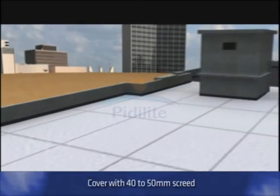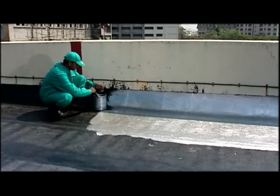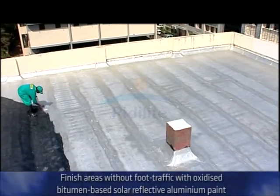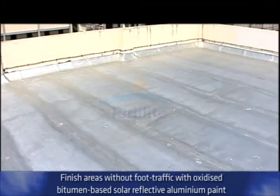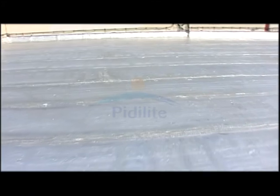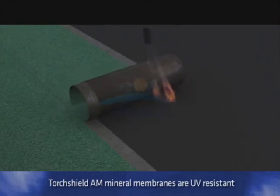Is Torch Shield resistant to UV? No. That is why after application of Dr. Fix-It Torch Shield, it should be covered with a 40–50 mm screed. If applying over an old roof and there is very little foot traffic, then protect it with a coat of oxidized, bitumen-based solar-reflective aluminium paint. Alternatively, use Dr. Fix-It Torch Shield AM range of mineral or slated granule finish membranes, as they are UV resistant.